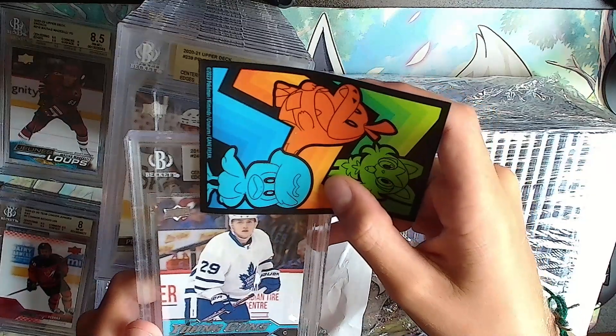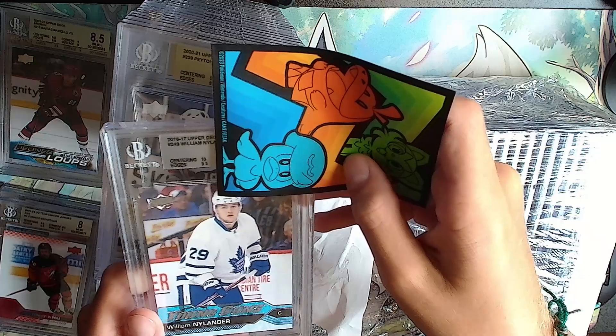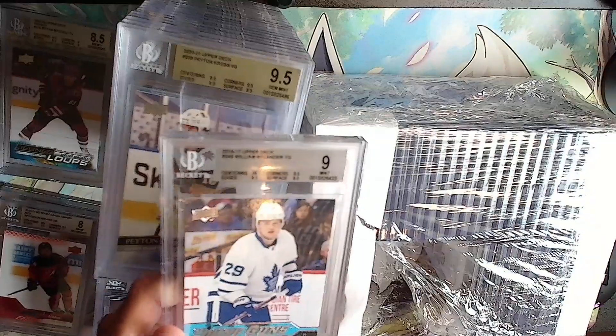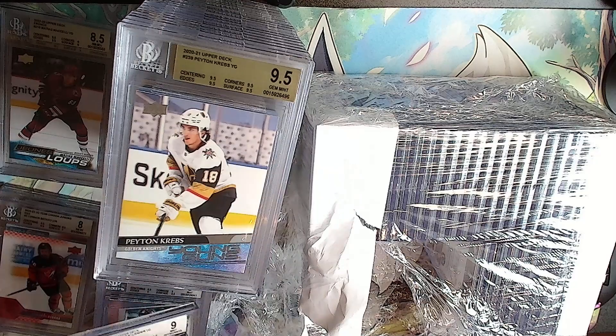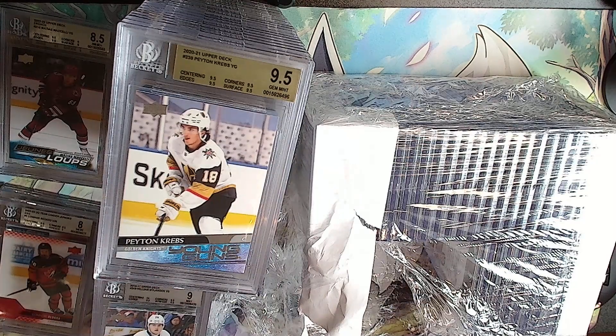Another card - silver: 10, 9.5, 9.5, 8.5 and a 9. Surface dang! Yeah you've been not doing good on surface or centering, but that time the centering was good.